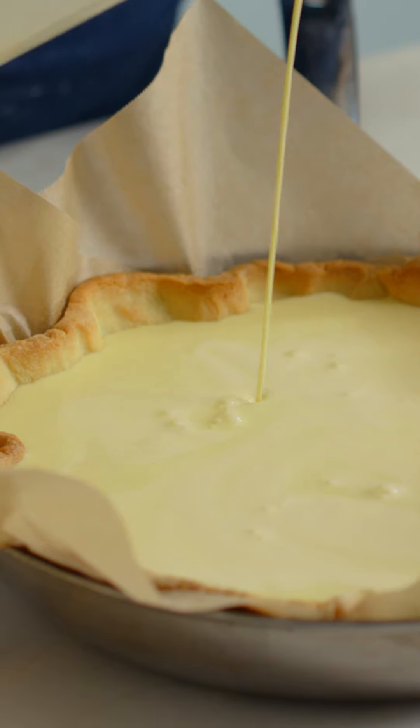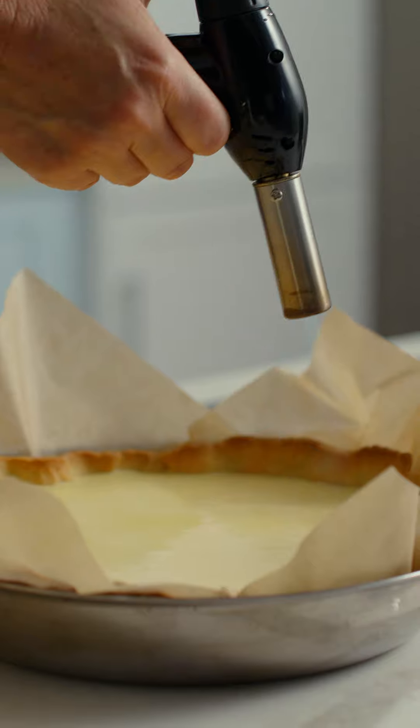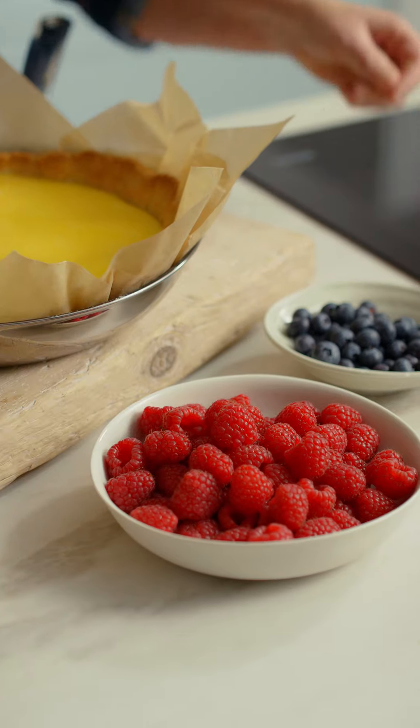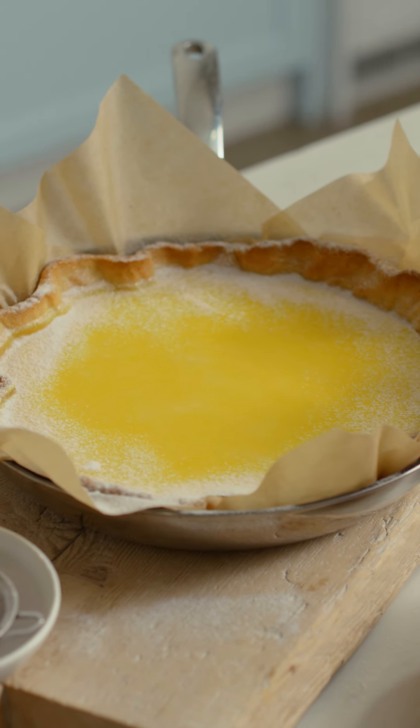This rustic lemon tart recipe has some amazing tips and shortcuts that will turn anyone into a pro baker. My cheat's pastry simply grates the butter straight into the flour — no food processor required.